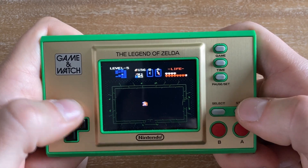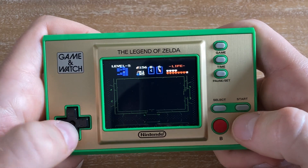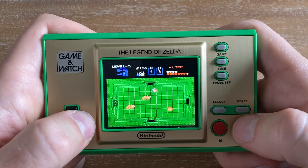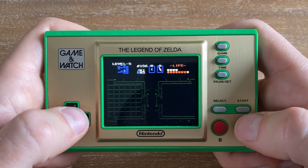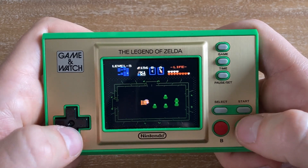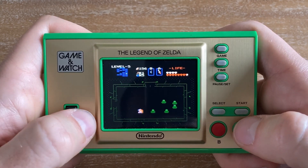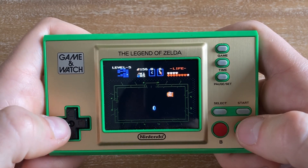Even Ganon at the end of the game wasn't too difficult — granted, by then I had unlocked all the upgrades and heart pieces I possibly could. Unless you count hidden walls, I basically 100% completed this game because I followed a walkthrough pretty closely.